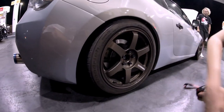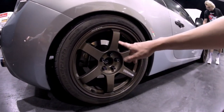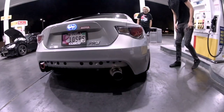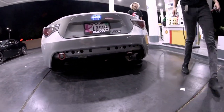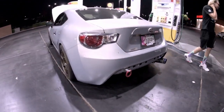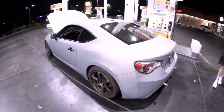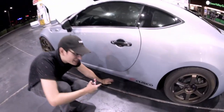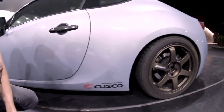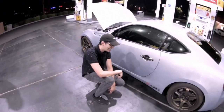HKS single-exit cat-back exhaust, Bride Cusco seat, Bride Cusco slider, 17-by-9.5 plus 40 wheels, about a 10mm or 5mm spacer up front. W2 brake pads in the rear, Project Mu Club Racers in the front, DBA front rotors. Under the car we've got an aluminum driveshaft, Cusco subframe inserts, and also a blown differential — because you boys know how to slide.